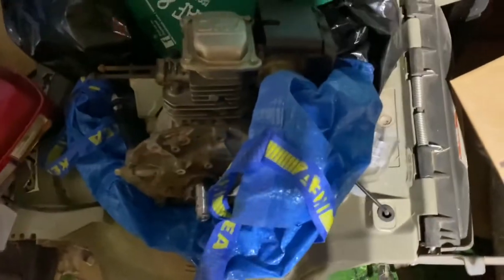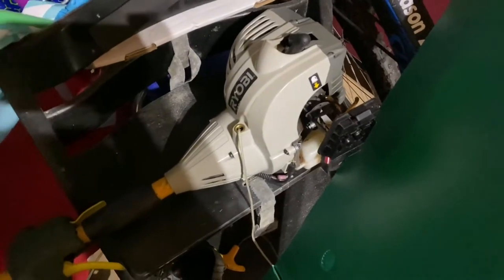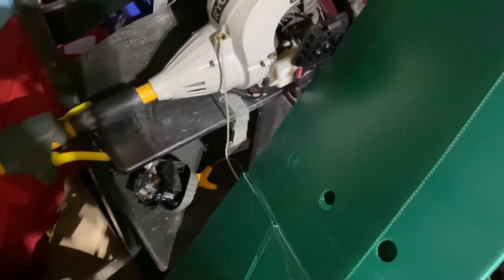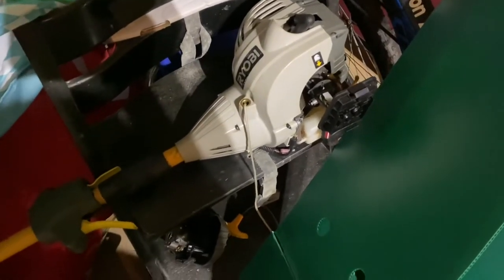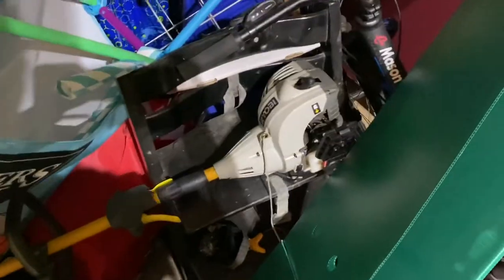Right over here near the leaf blower, I have the 2013 Ryobi SS26 gas trimmer, model number RY28140. This thing is possibly a parts machine because it doesn't even start anymore. I just don't know what's wrong with it, so I'm not going to bother fixing it.